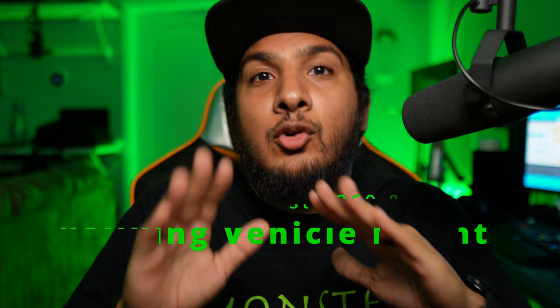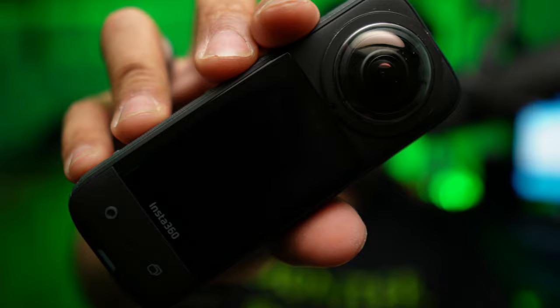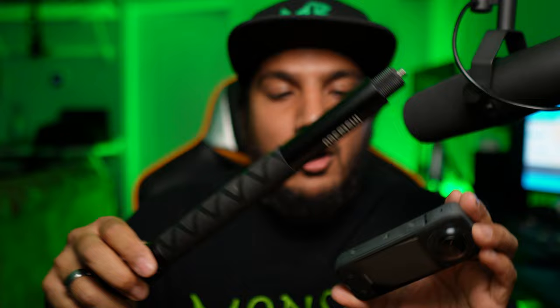Calling all Insta360 users, specifically the ones who own the X2 and the X3. I found this product on Amazon - it's basically mounting hardware so you can mount your camera to your car. We've all seen those awesome GTA replica videos, but no one really tells you how to go about doing it.